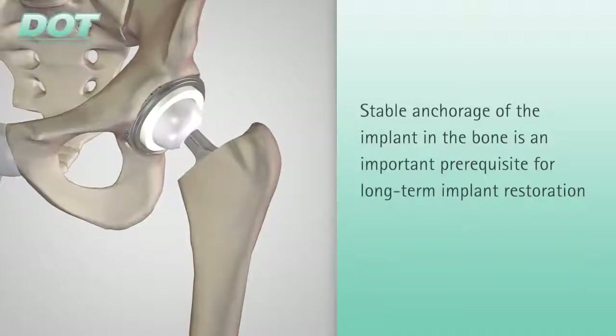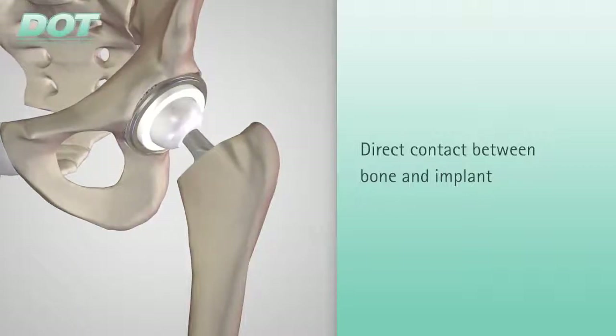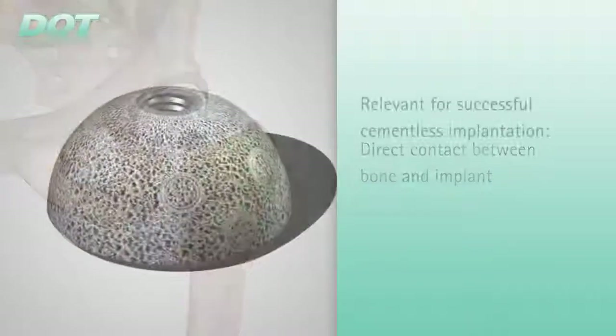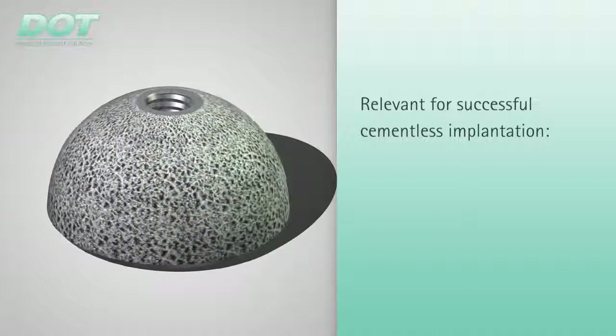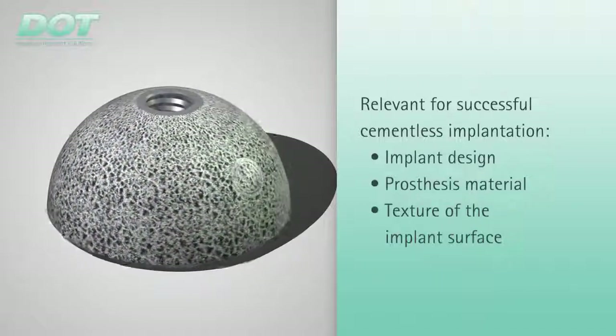The implant must be osseointegrated. Therefore, direct functional and structural bone contact must be achieved. In addition to implant design, the prosthesis material and the texture of the implant surface are relevant parameters for successful cementless implantation.